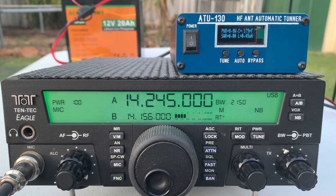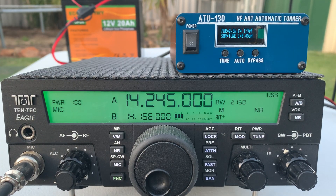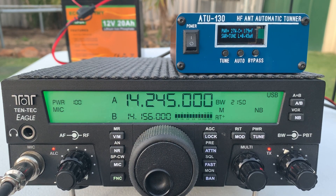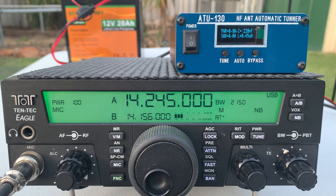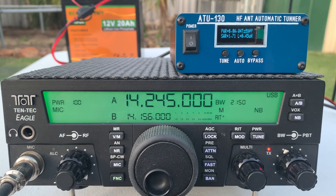So it's brought the SWR down to about 1.7, which is not ideal. Let's hit that tune button again and see if we can bring it down a bit further. The best I'm going to get out of that is about 1.6, which is a pass mark considering I'm using an off-center fed dipole — they're resonant but they're not purely resonant on any frequency.